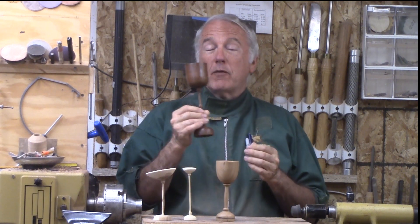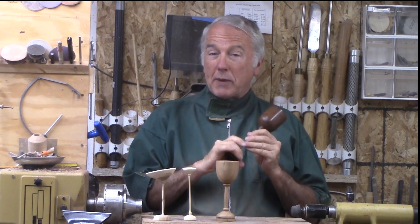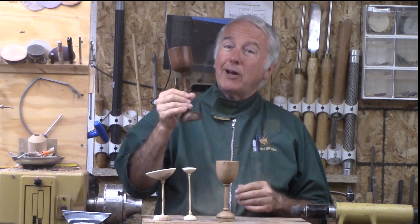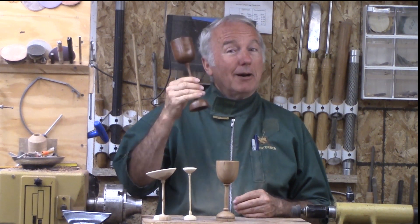Here we go — out of dry walnut. Again, no issue with the staining. We used a band clamp to make sure it doesn't blow apart when I'm clamping it. And yes, I think this is a nice goblet, nice process. So let's turn it.